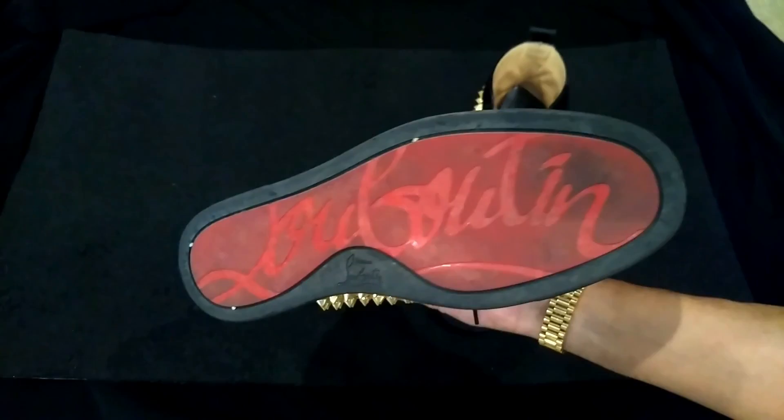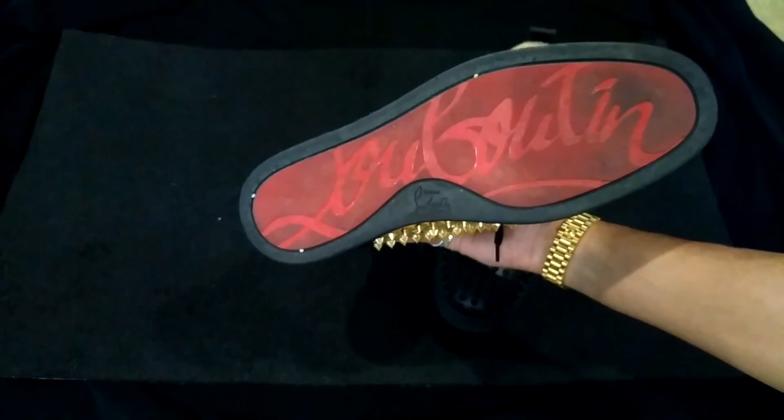Aside from the dirt, I haven't cleaned them once. Because they're black, that's why I got them — easy to maintain. I don't want to be cleaning my shoes every other day.